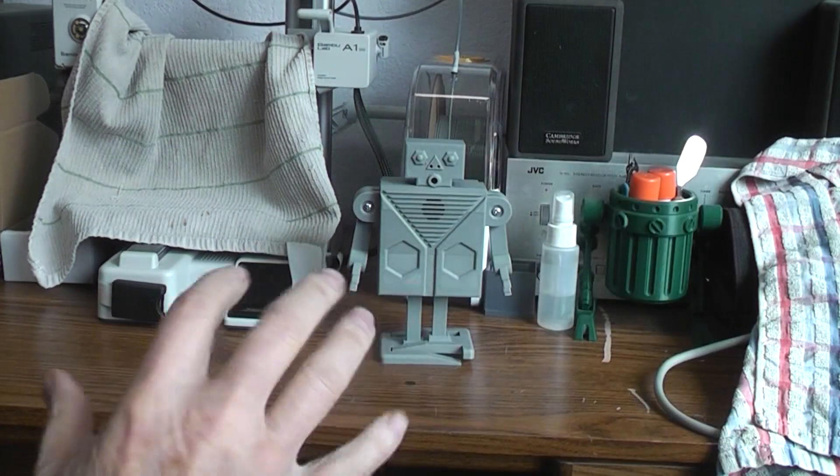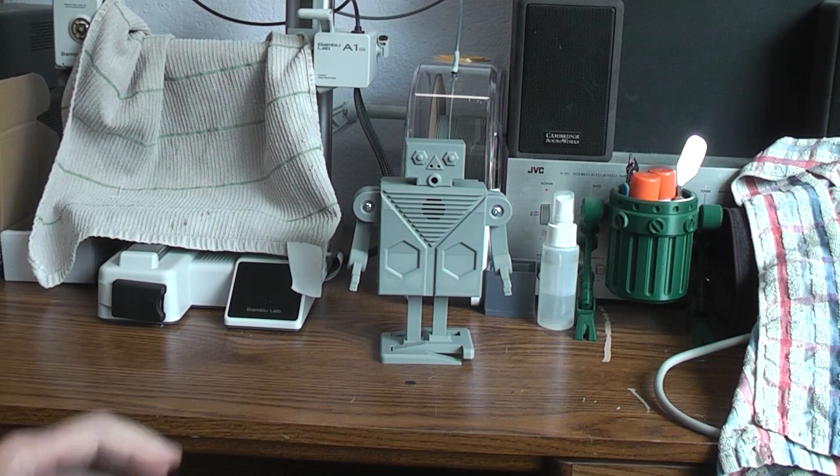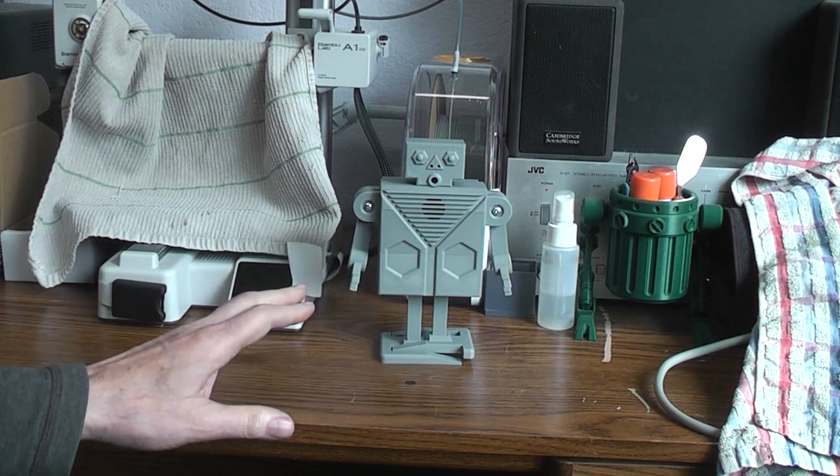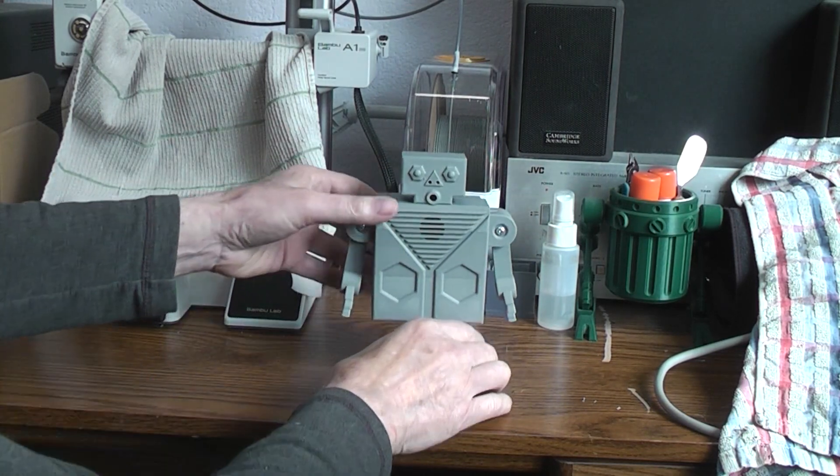I've got bright sunlight coming in to show that it isn't going to affect the operation of it much. There are moving arms besides the sidestepping, and a sound effect. It's got a cycle through that when you first turn it on.